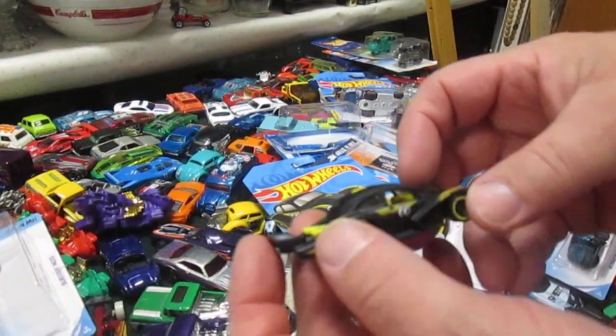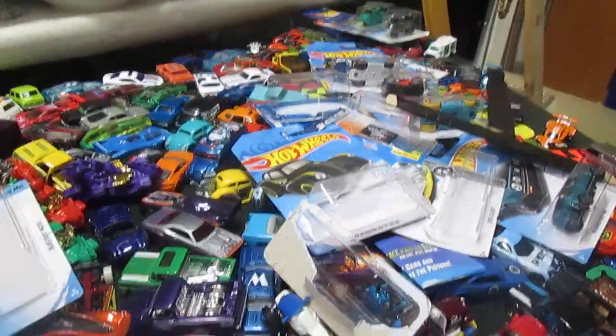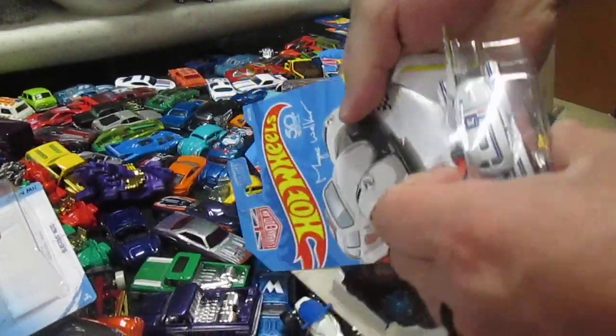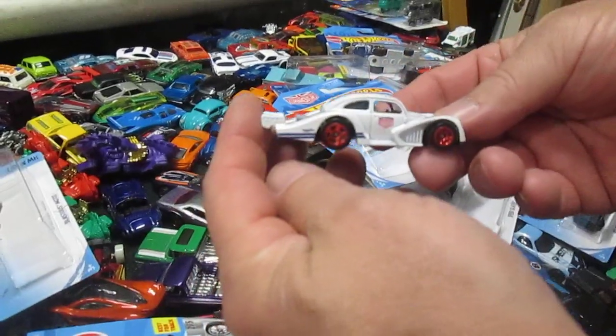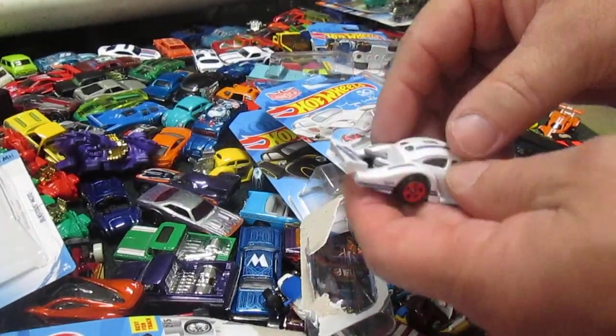Plastic bottom, metal top. Oh, it dropped there. It's all right — nice red, white, and blue there. There's red wheels.